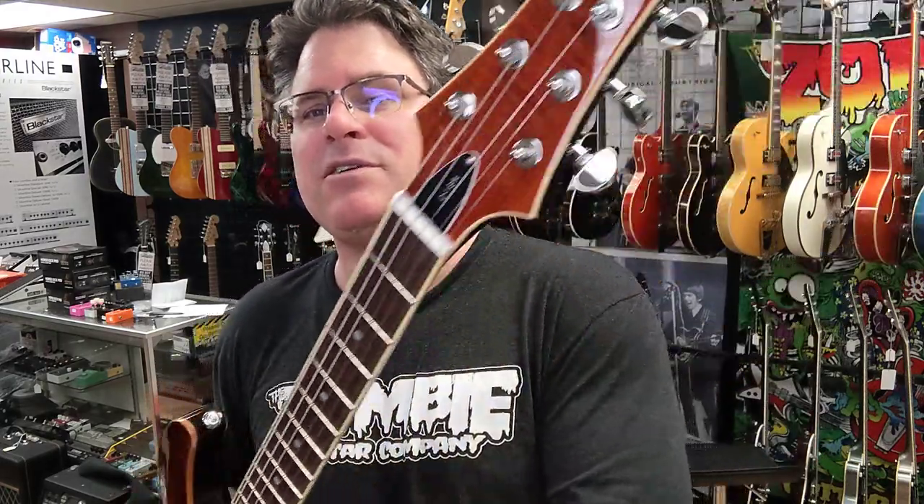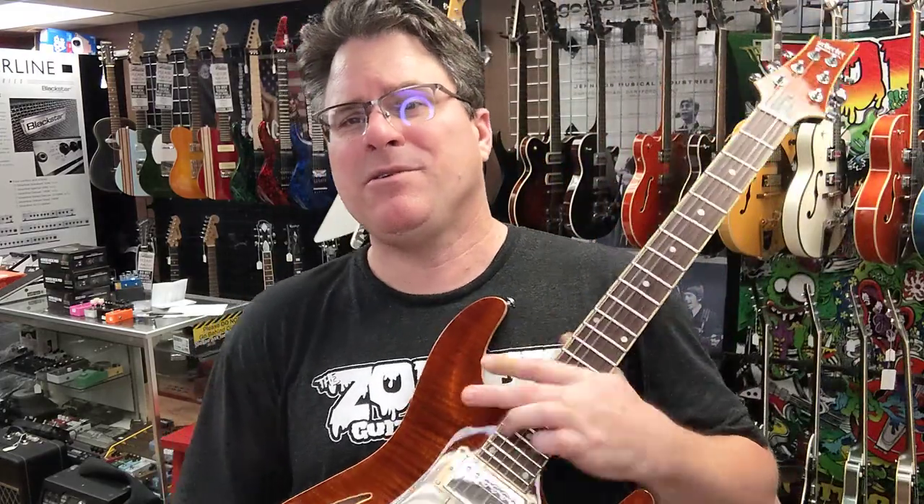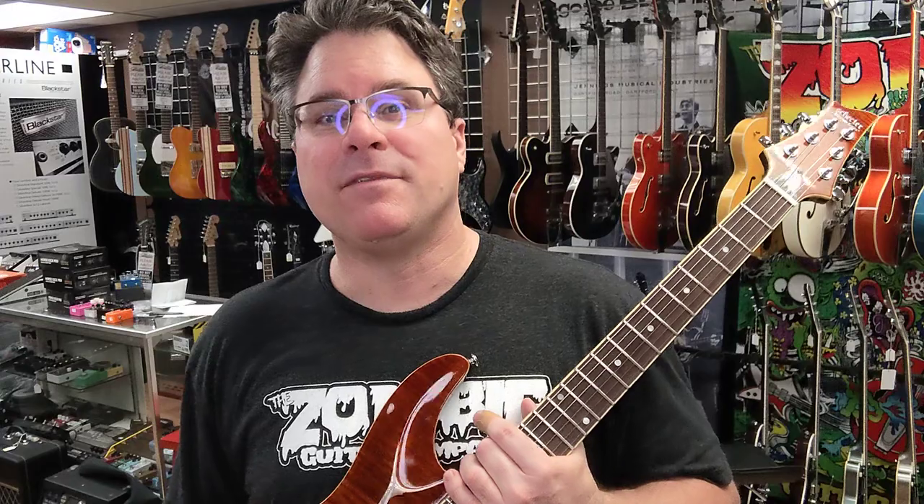Appreciate you guys. Please like, love, share, subscribe — do all that stuff, tell people about us. We grow because of you. Zombie Guitar Company, 107 North 16th Street here in Southern Illinois — don't be confused. Zombie 2 is over in Sparta, two hours from here, closer to St. Louis. They're doing a rocking job there. Please like their Facebook page as well — Zombie Rob's killing it up there. Appreciate you guys, love you guys, and we'll talk to you soon. Later.